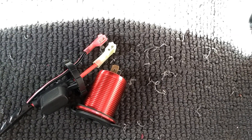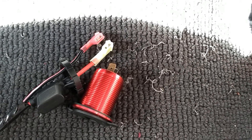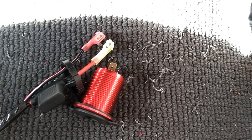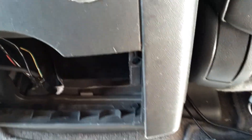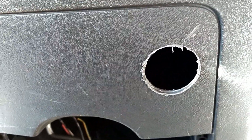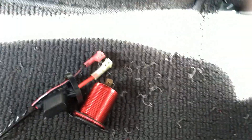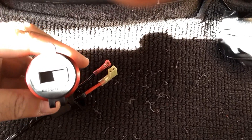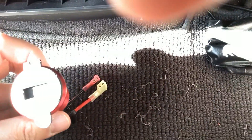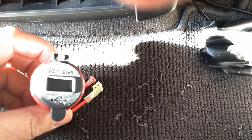Hey y'all, it's FG here again. To be able to accommodate certain younger people's insatiable needs for power and device recharging, I am adding a socket in the rear seat area here so that they can plug in their phones and whatever else they may be carrying around. This also has a built-in voltmeter, which is pretty neat. It would probably be better if I showed it to you right side up. There we go. And so this is going to go right in there.